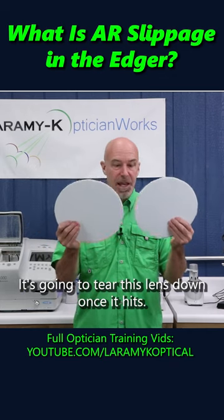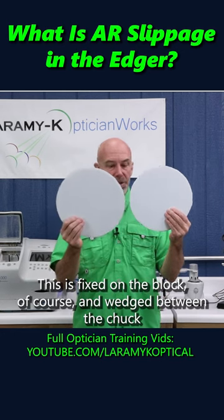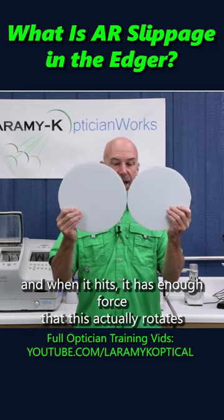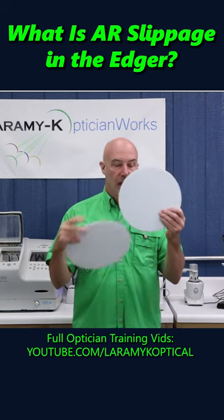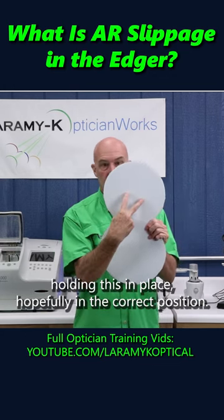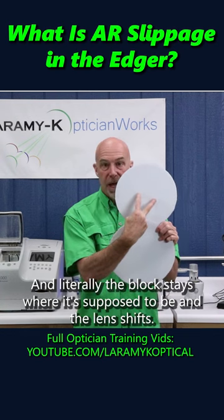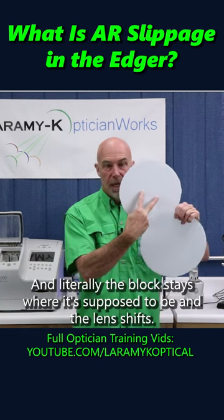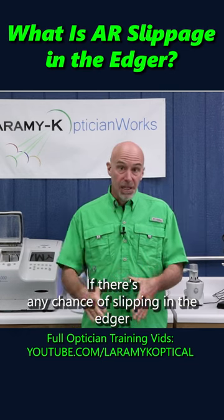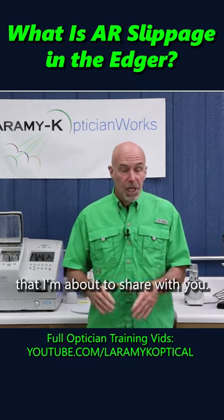It's gonna tear this lens down. Once it hits, this is fixed on the block of course, and wedged between the chuck. And when it hits, it has enough force that this actually rotates — it will actually spin on the block. The block stays where it's supposed to be, and the lens shifts. If there's any chance of slipping in the edger, I would still try to prevent that using the techniques that I'm about to share with you.